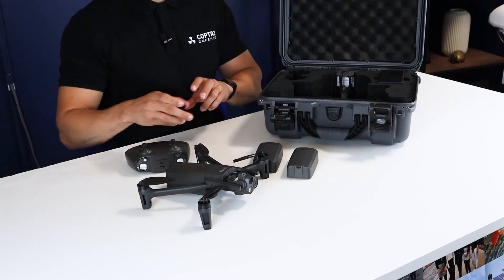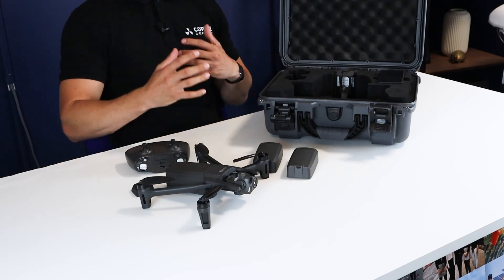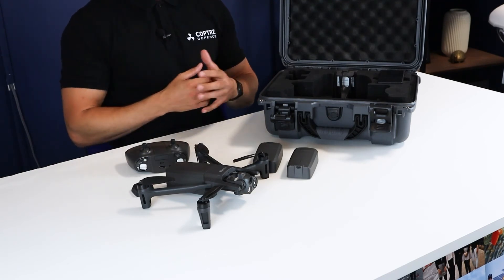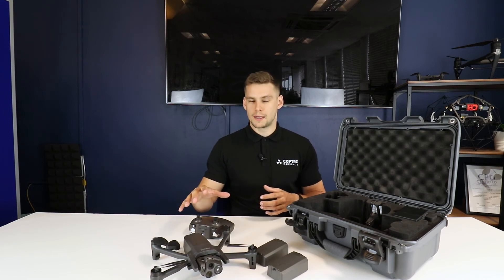There is an SE version of this drone as well. It looks for all intents and purposes identical to this drone — it just has a few extra security-based features, a boosted range, and a few other policing and defence-based features that make it more useful for that market than for standard drone operators.